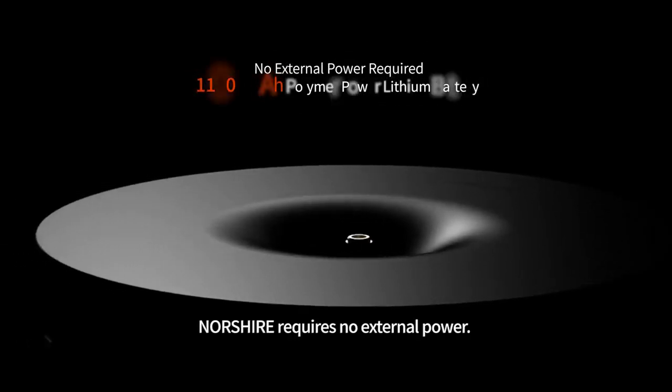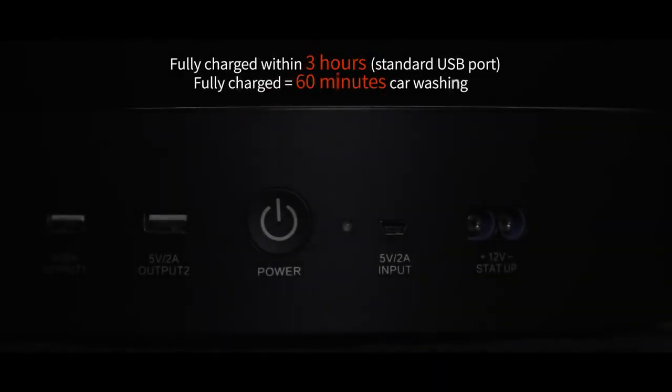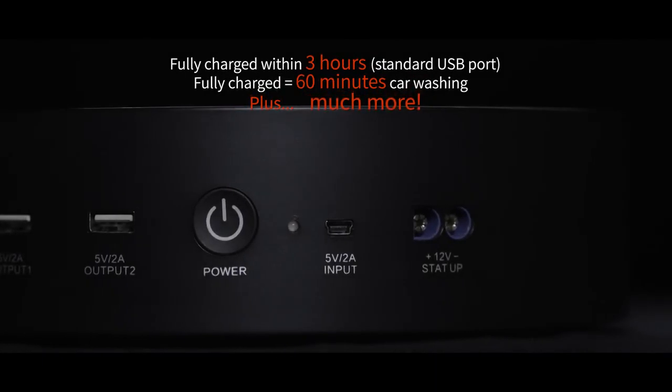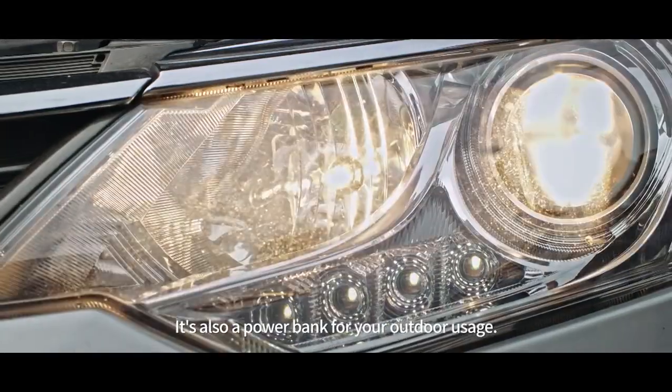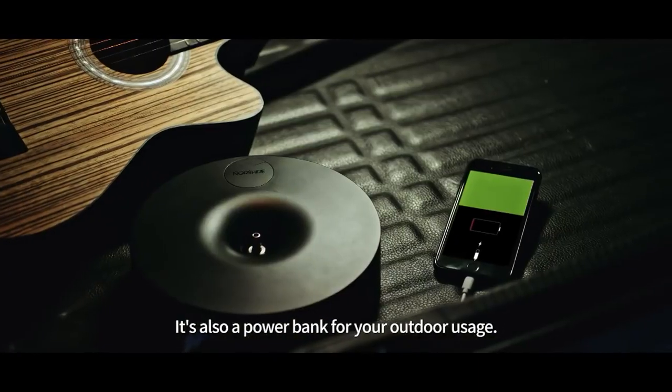Norsher requires no external power. Get fully charged within 3 hours through the USB charging port. Norsher could serve as a portable jump-starter, and it's also a power bank for your outdoor usage.